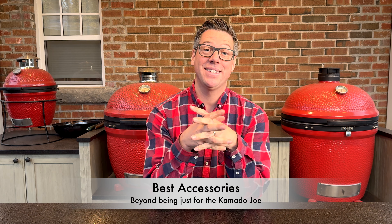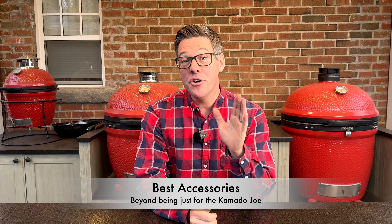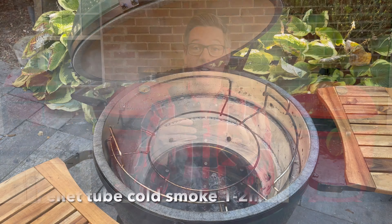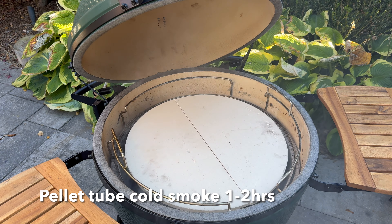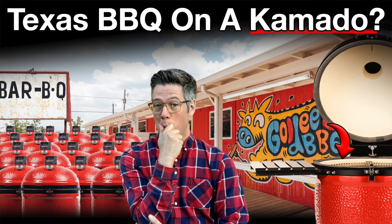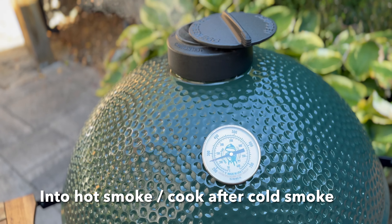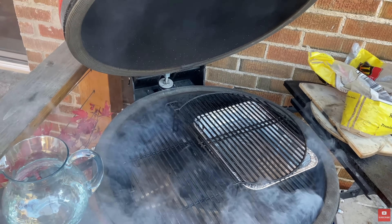Now that we've covered all the bespoke Kamado Joe accessories, let's go into some of the universal accessories that work great in Kamado Joes but can also be used in any other smoker. Next up is a pellet tube smoker. This is not something you want to use inside any Kamado while actively cooking, because the smoke coming off of it will be competing for limited oxygen with your bottom and top vents barely open.